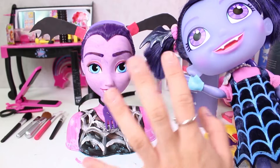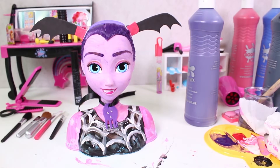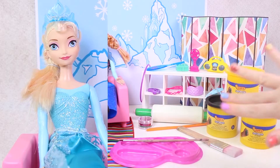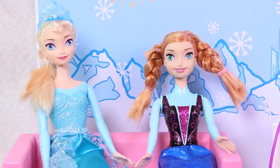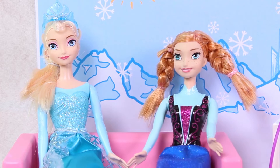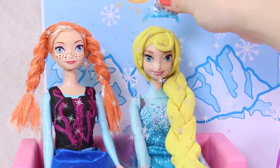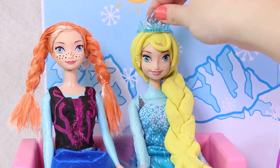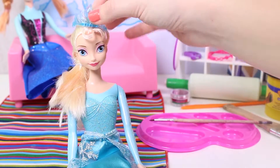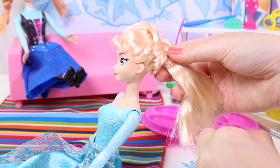Well, this is all for today! Bye bye, see you soon! Hi guys! How are you doing? Check out who we have here today — it's our friends Anna and Elsa from Frozen! And today they're going to swap outfits! It's Anna and Elsa, only they've switched places! Here's how we did it — first we're going to dress up Elsa as her sister Anna!